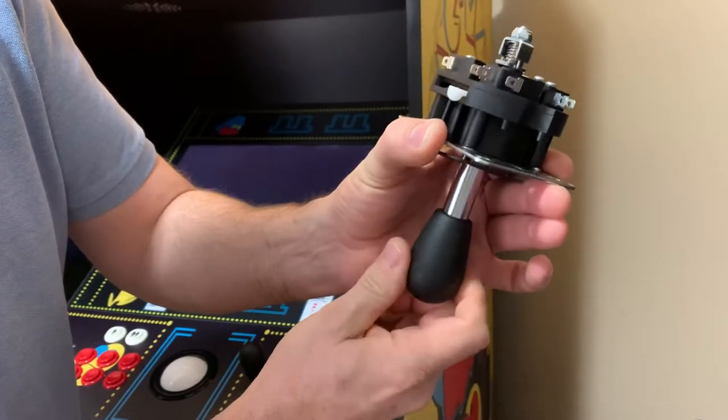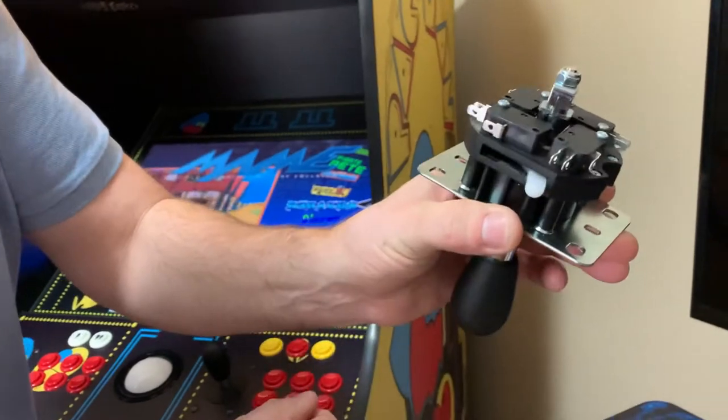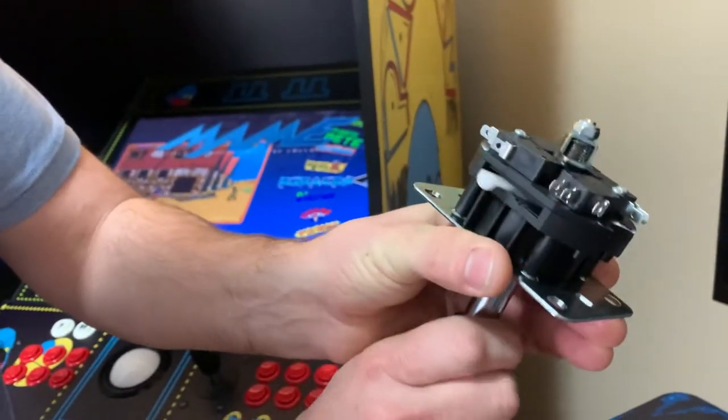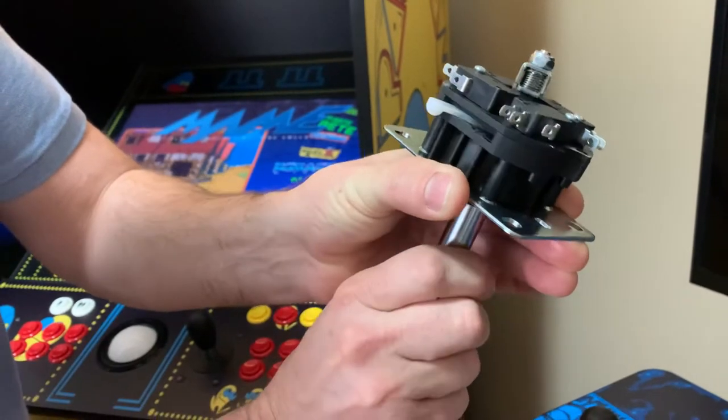Then you have to push it back up, and it spins around. When you find the little divot there, you pull it down, and then you move the switch back and forth, and then you push it up.